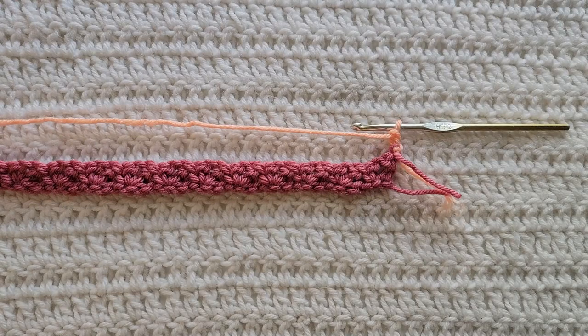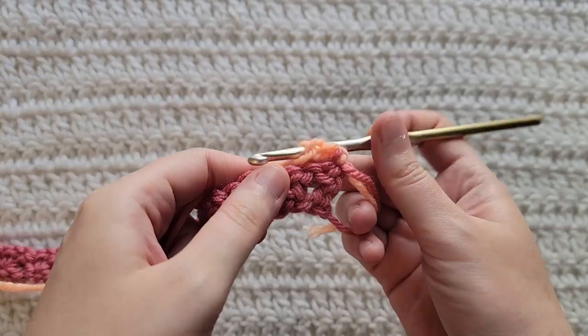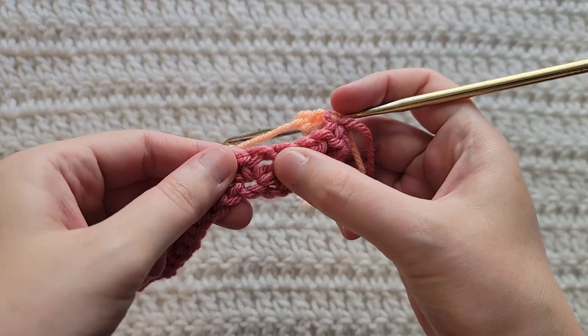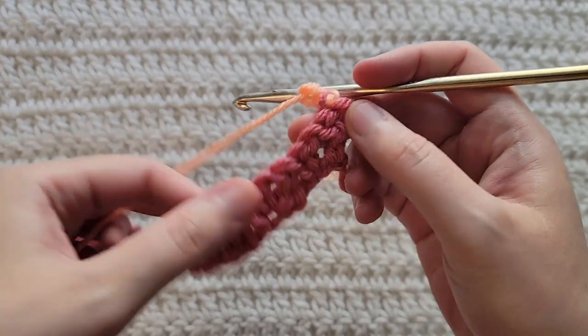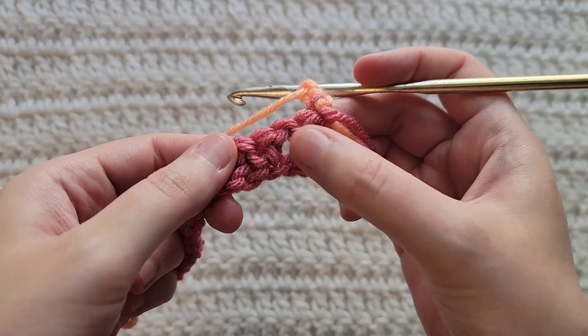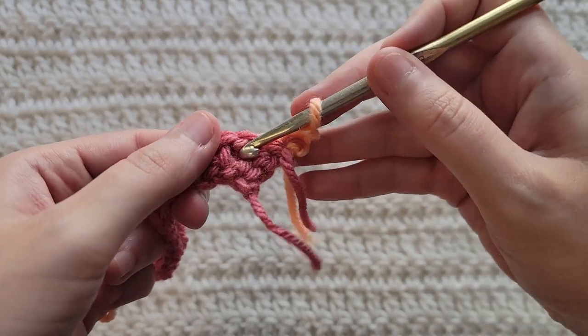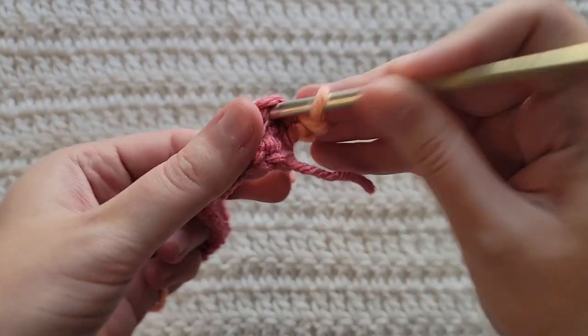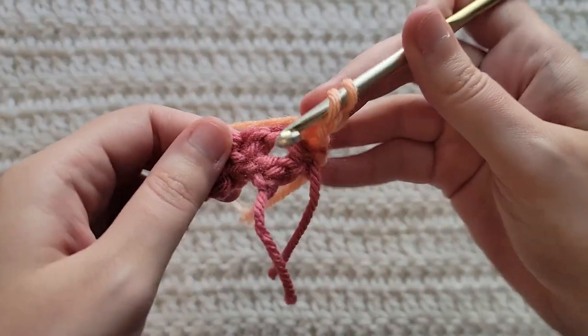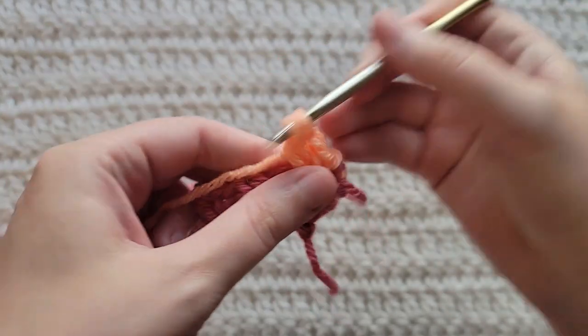To start row two, make two chains. We're now going to be working into the previous chain one spaces to make our stitches going forward. So you can see on our last row, this was our double crochet, chain one, and single crochet. Into this chain one space, make a single crochet, chain one, and double crochet all into that space.